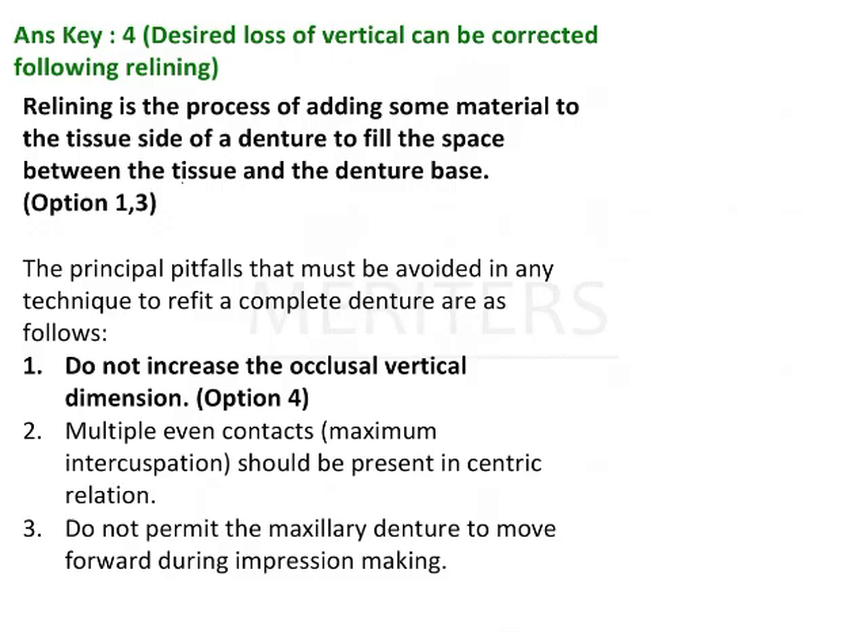These are a few principles to follow at the time of denture relining. Relining is the process of adding material on the tissue side of the denture to fill the space between the tissue and the denture base. That answers options 1 and 3, which are correct. Option 4 also applies: do not increase the occlusal vertical dimension with relining — you cannot compensate for the loss of occlusal vertical dimension. Multiple even contacts should be present.